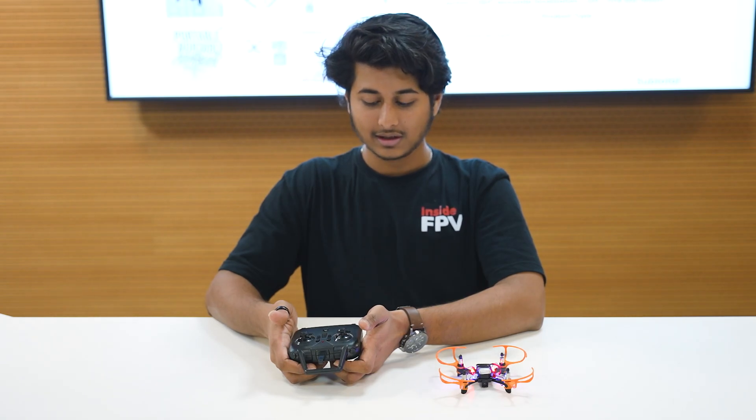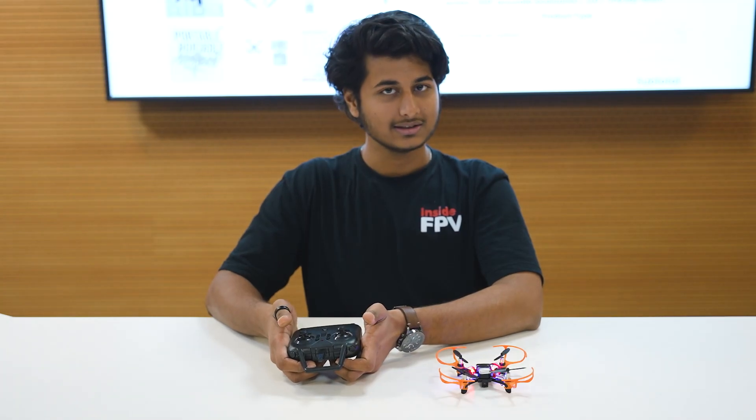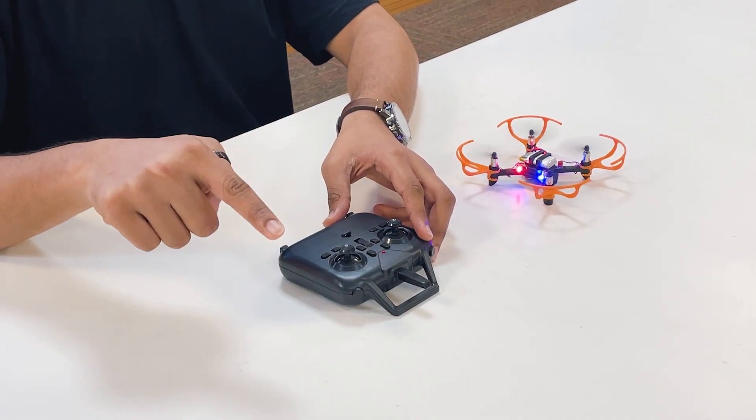To disarm the drone, follow the last gesture — take the sticks down and diagonally outwards. Now our drone is disarmed. To fly the drone with one click, press the upward button and your drone will be ready to fly.